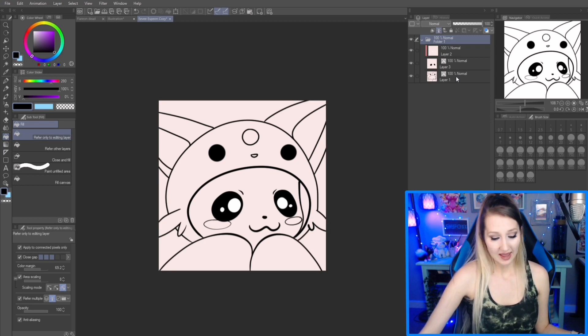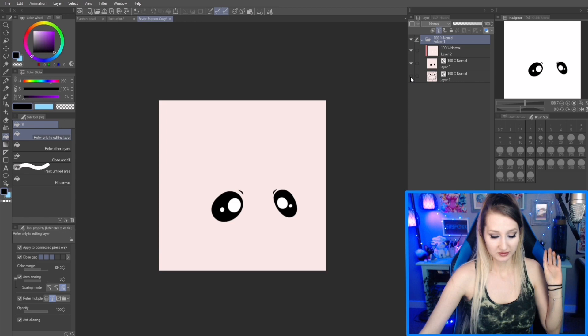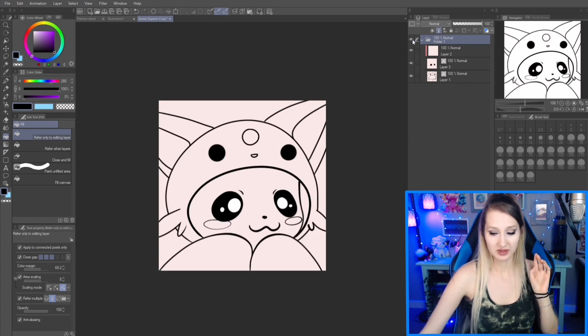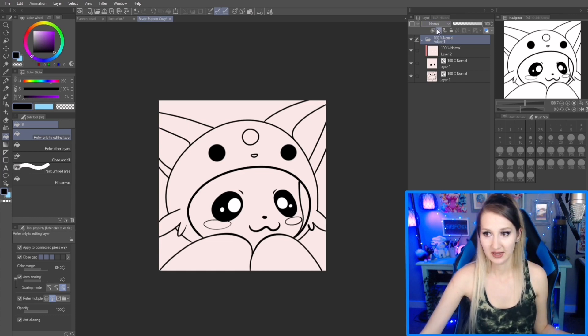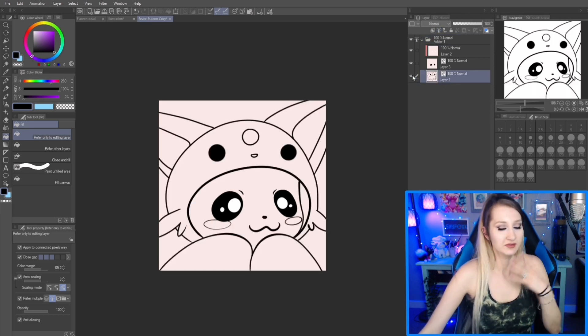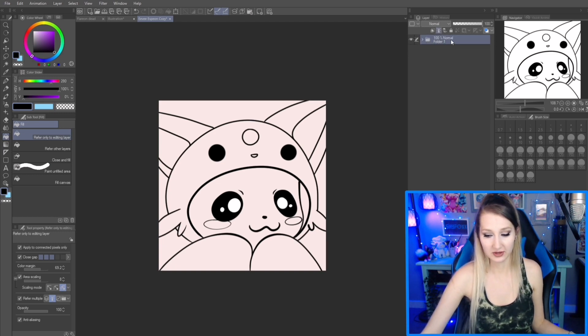I have an artwork here with some line art already done. Most of the line art's on this layer, eyes are here. I put them inside a folder so I can apply the reference layer button — this lighthouse icon — set as reference layer to either the line work layer or the entire folder. This whole folder is set to the lighthouse button and it will refer to all of that.